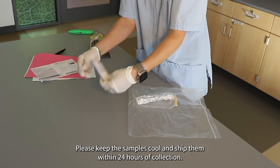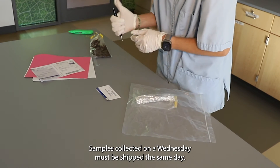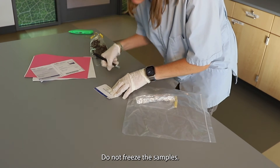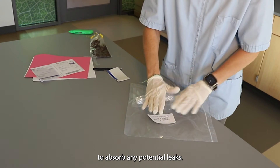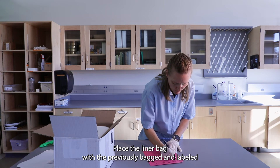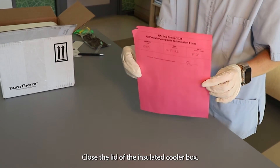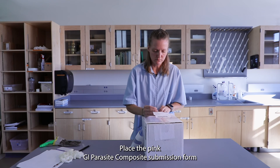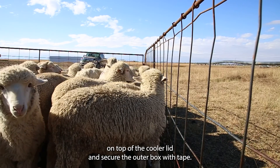Please keep the samples cool and ship them within 24 hours of collection. Samples collected on a Wednesday must be shipped the same day. Do not freeze the samples. Insert the ice pack in the bottom of the cooler and leave the small absorbent sheet in the cooler to absorb any potential leaks. Place the liner bag with the previously bagged and labeled composite sample into the cooler. Close the lid of the insulated cooler box, place the pink GI Parasite Composite submission form on top of the cooler lid, and secure the outer box with tape.